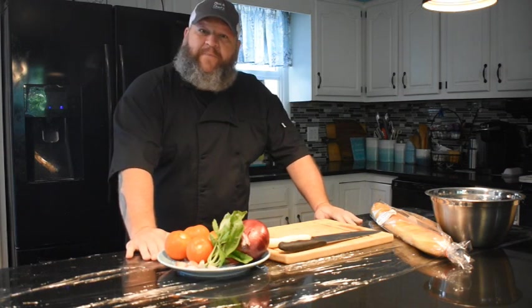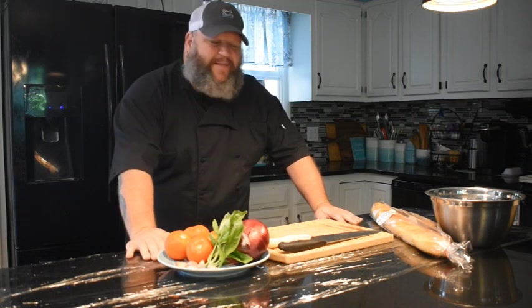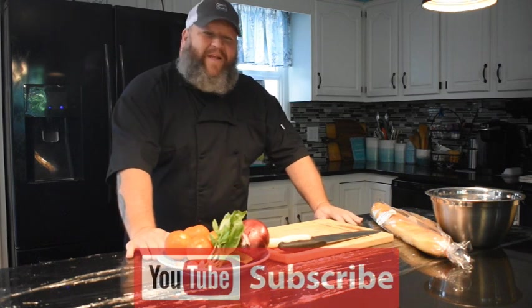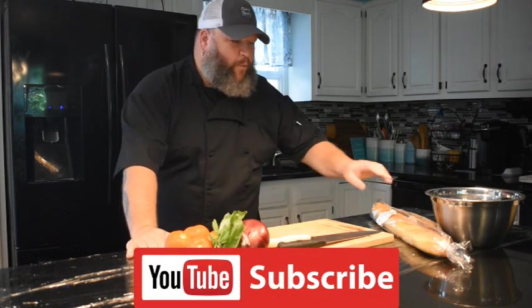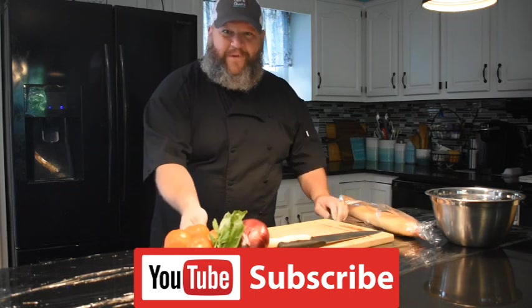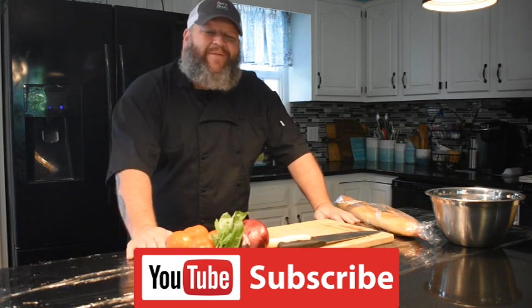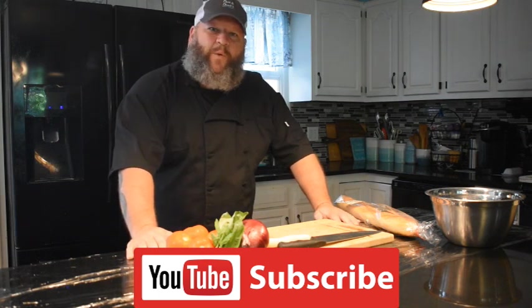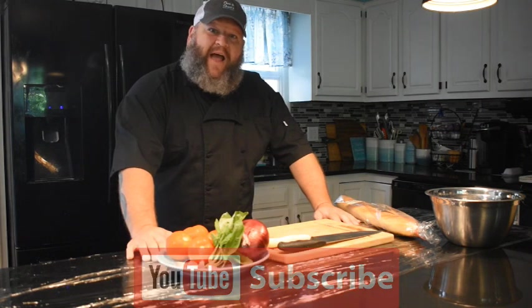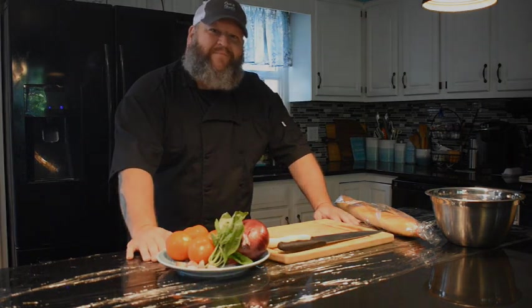Do you normally pronounce it bruschetta? Who cares? Because honestly, most people don't even realize that bruschetta really translates from Italian to toppings on bread. So why don't you hang out? If you haven't yet, please subscribe, like this video, share with your friends, give us a virtual high five, and we're going to be right back to show you a few tips to make this very simple, very delicious item for you and your friends.